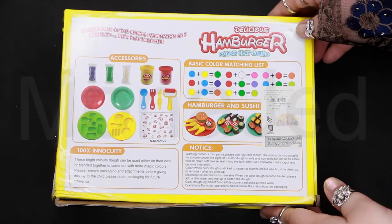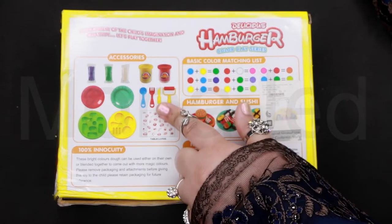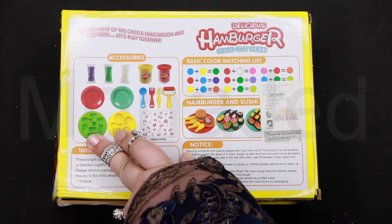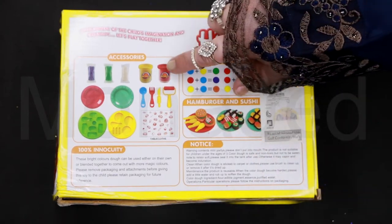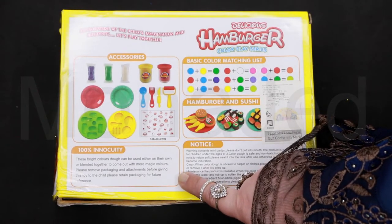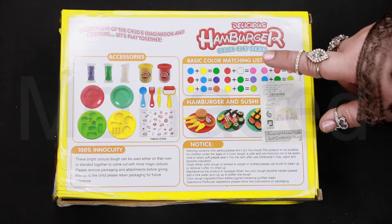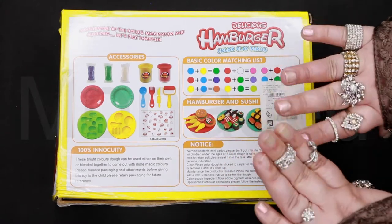At the back of the box, it shows you what things are included — development of the child's imagination and creativity. Accessories include tablecloths, a roller, knife, fork, spoon, two molds to make our food, two plates, three packets of clay, and two plastic containers to put the clay in for later use. These bright colors can be used either on their own or blended together. You can mix them to make different colors — they've shown you some matching lists where you can combine different clay colors to make a new one. That's pretty cool. Enough chitter-chatter, on to the opening.